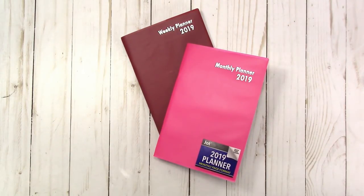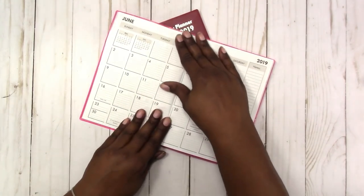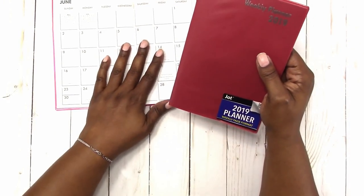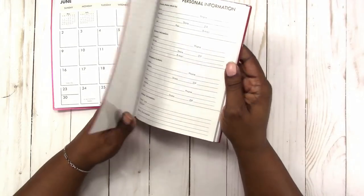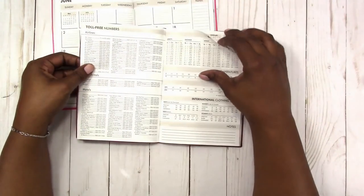Hi, this is Rochelle at Scrapcrafttastic, and today I'm going to be doing some planning in the Dollar Tree weekly planner. Here I'm just showing you that they do have a monthly and a weekly planner. This is for 2019. These came from Dollar Tree and they only cost a dollar.